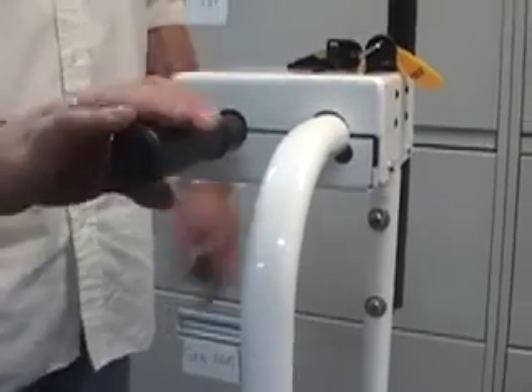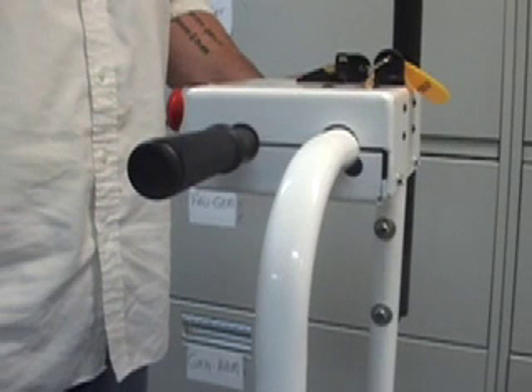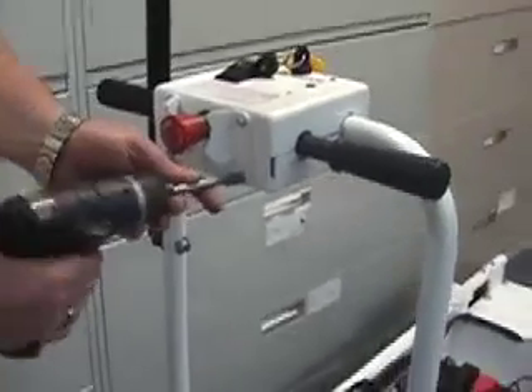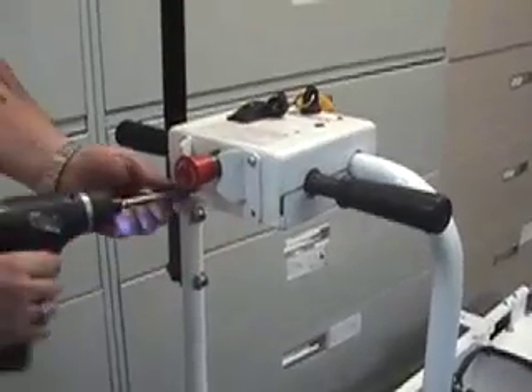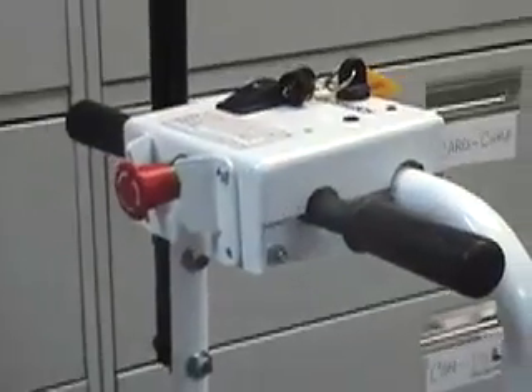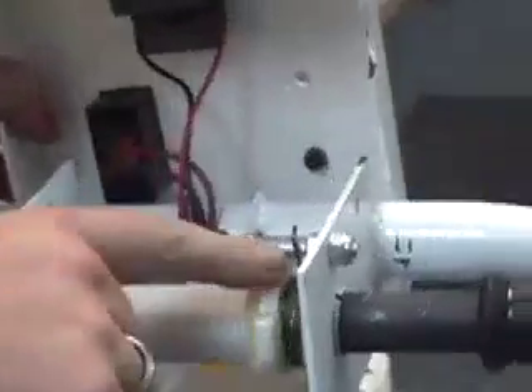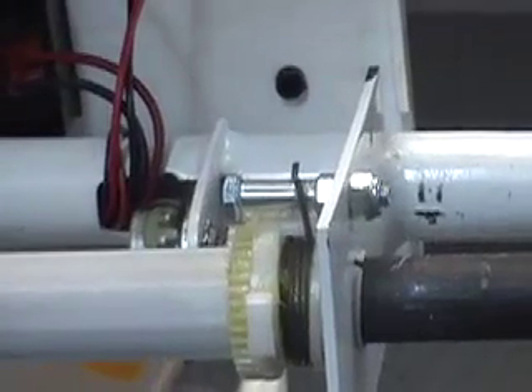When I rotate the handlebar, it does not snap back into the center position. Why is that? The torsion spring has either slipped off the centering bolt or the spring has broken. Take the screws out of the control box to pull the box apart. The bottom part will pull completely off and the top part can rotate up. Inspect the torsion spring to make sure it's in the proper position and replace it if necessary.